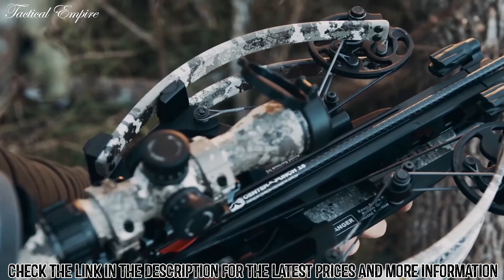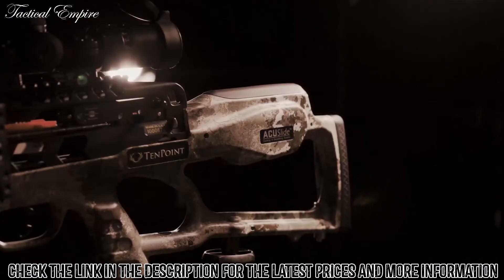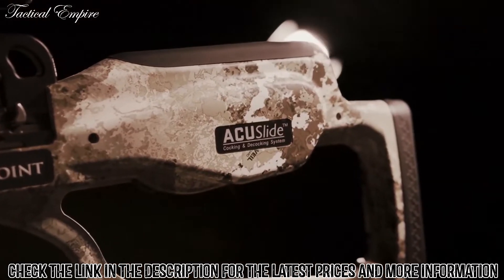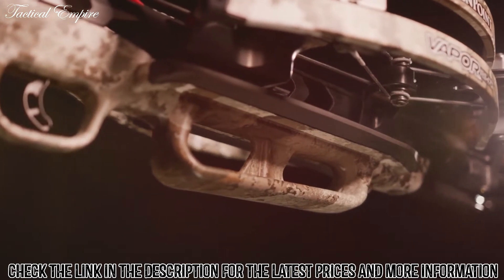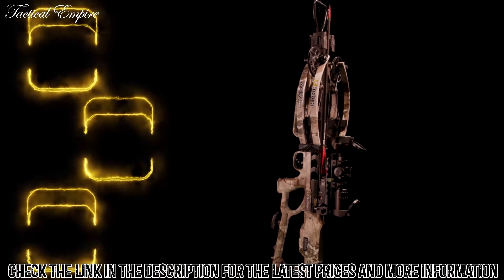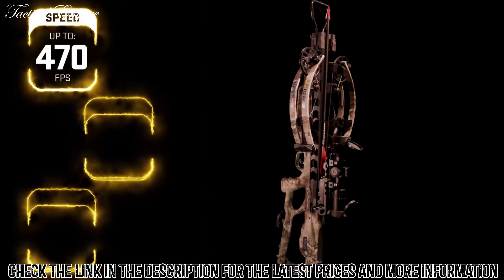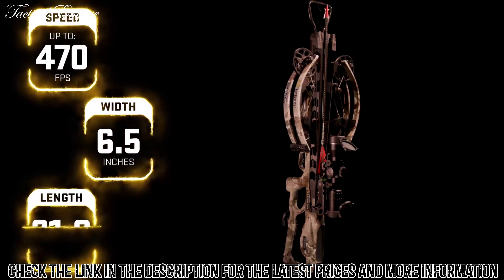10-point crossbows are the safest on the market, boasting an unmatched combination of safety features, including our AccuSlide cocking and decocking system, dry-fire inhibitor, and safety wings which help keep the shooter's hand and fingers safely below the flight deck. When it's all said and done, the Vapor RS-470 shoots up to a supercharged 470 feet per second and measures only six and a half inches wide and 31 inches long.